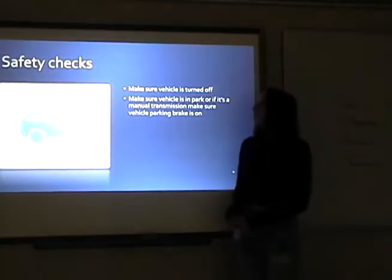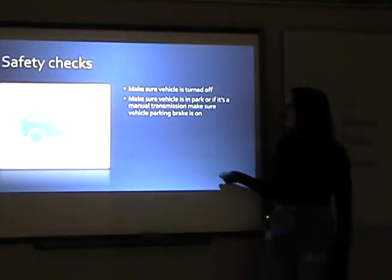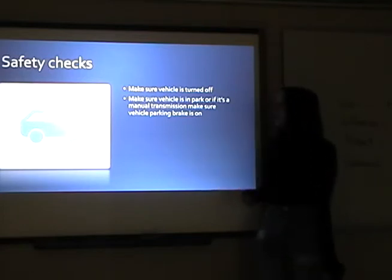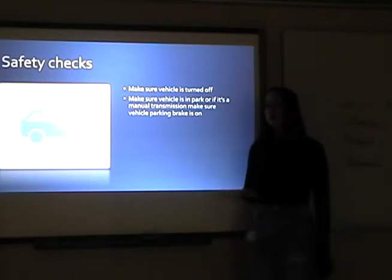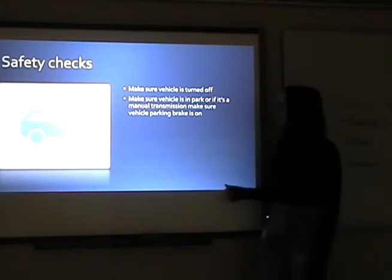Safety checks: when checking your vehicle, make sure your vehicle is turned off, and make sure that the vehicle is in park — or if it's a manual transmission, make sure your parking brake is on.